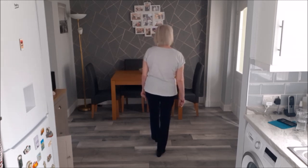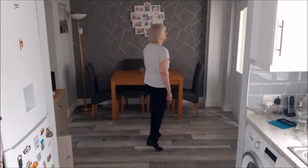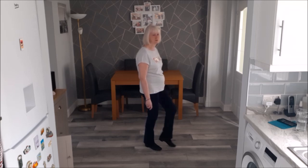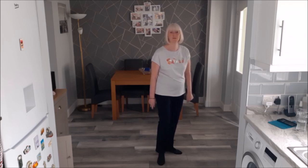Section two: left rock right recover, step forward left, pivot course turn right, weight on right, left crossing toe strut, quarter right as you do a right toe strut forward.